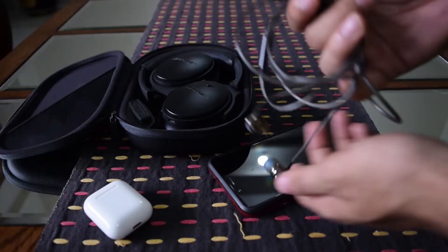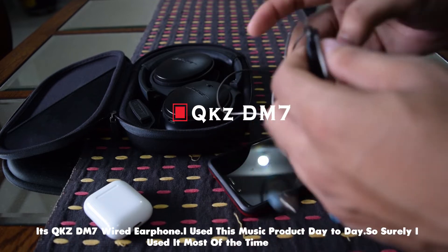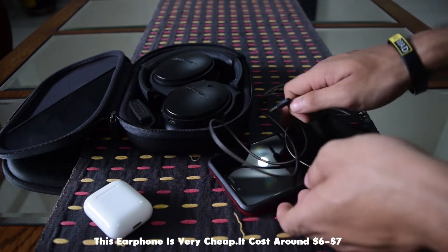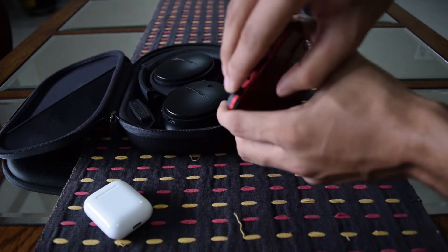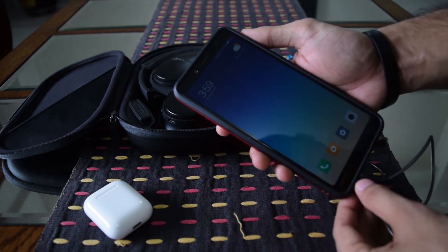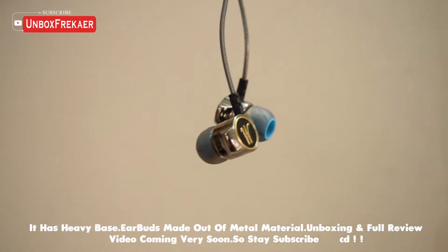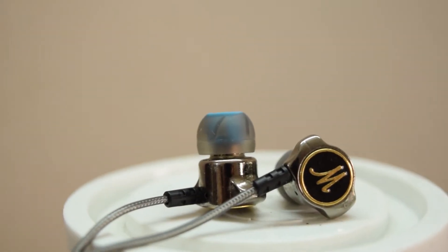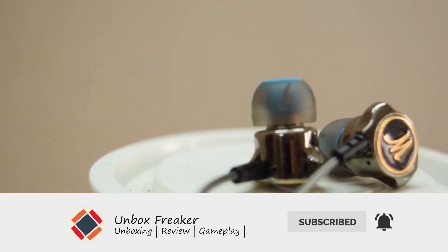Now let's move to music accessories. An earphone model is the QKZ DM7 — a great earphone for day-to-day use. I definitely use it a lot. This earphone is very cheap, nearly costing 500 Taka, but trust me guys, this earphone is amazing. It's great value for money. The sound is pretty good with heavy bass. The earbuds are completely metal built. I really loved it. There will be a full review and unboxing video on the channel, so subscribe and click the bell icon to get notifications.